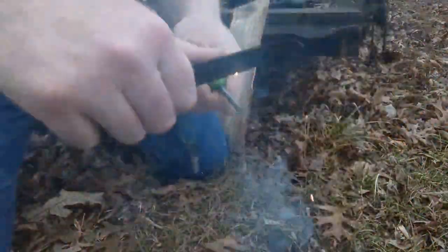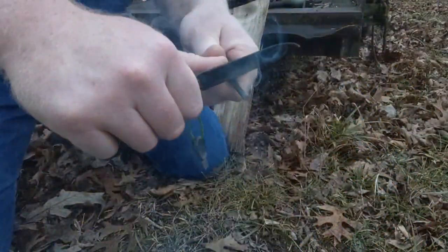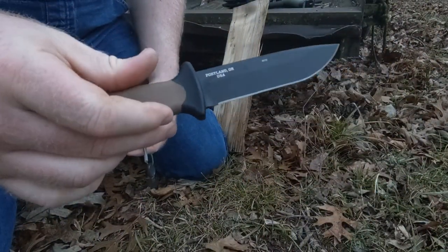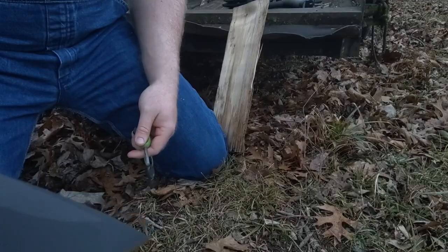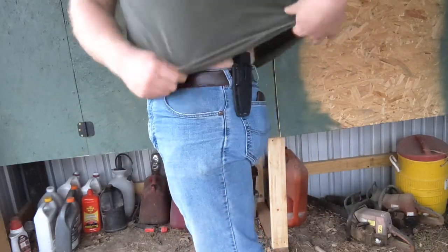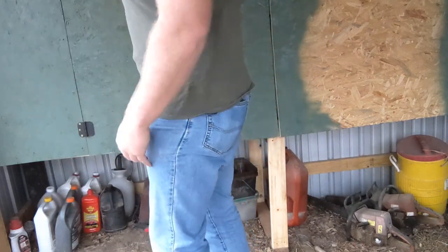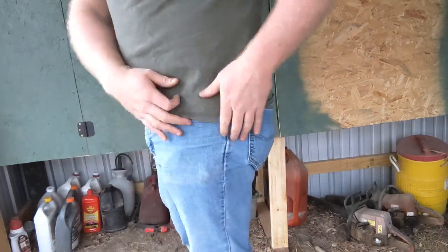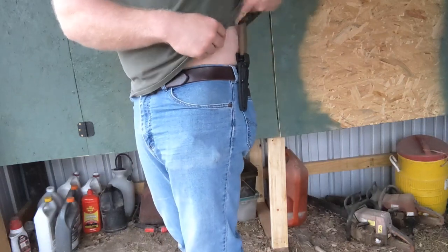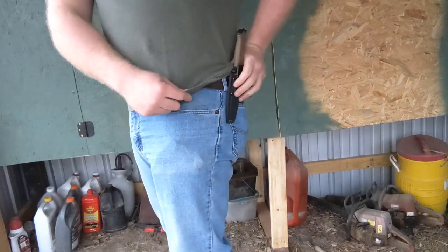So far I haven't found any flaws with it — I've been really happy with the way it works. Now let's get to the sheath. I'm going to show you how I carry it and the way it originally came. This is how I carry it now — you can put your shirt over it if you want and it rides good. It rides a little higher, and I had to modify it to get there, which I'll show you.